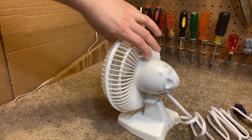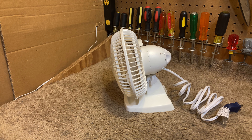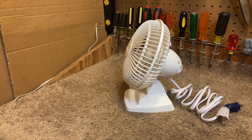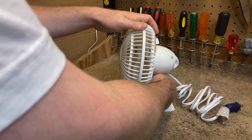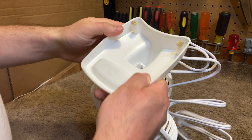It has tilt adjustment, so you can angle slightly down, or back, or anywhere in between, infinitely. I don't think there's a date on there. Here's the information, which is pretty much invisible.